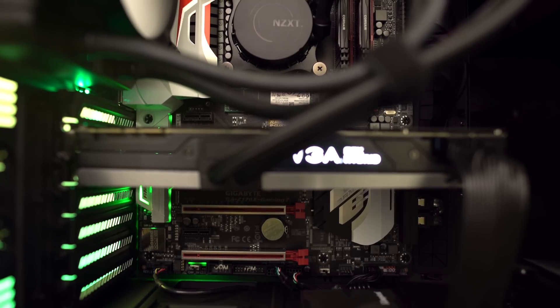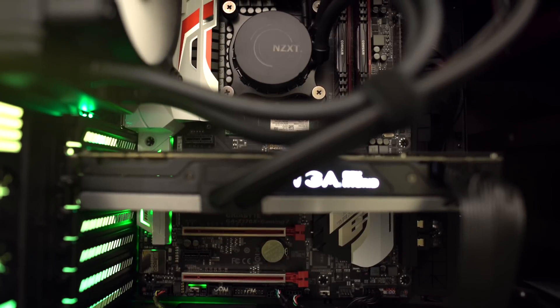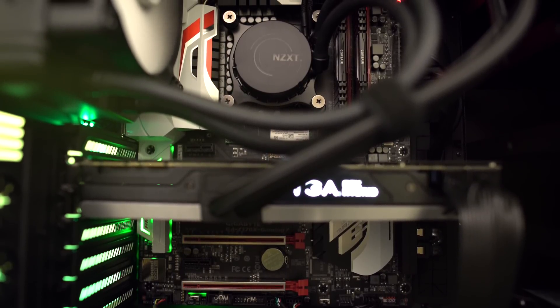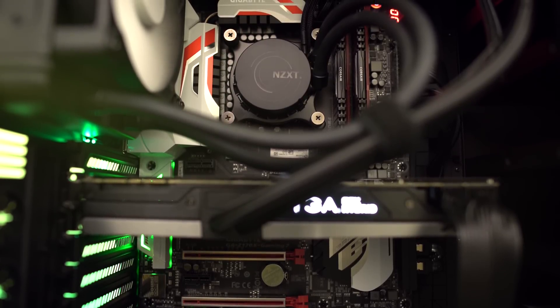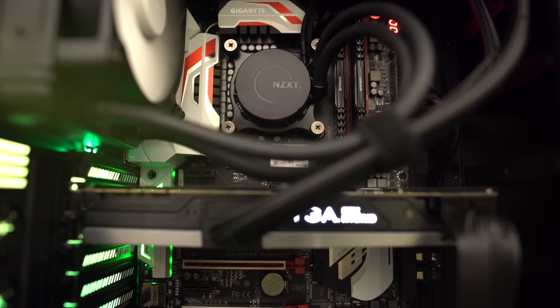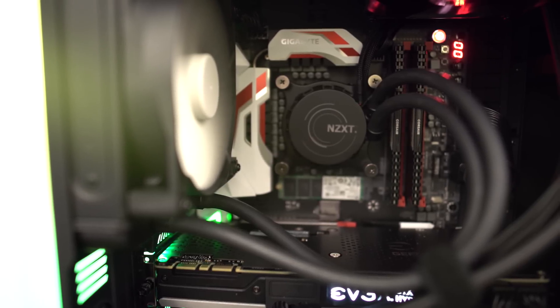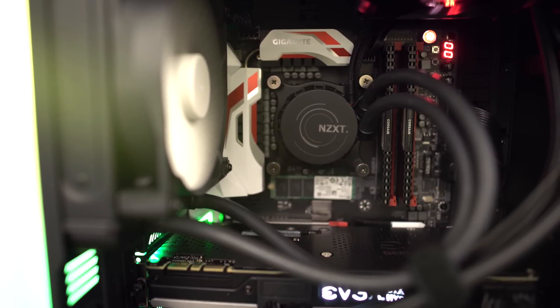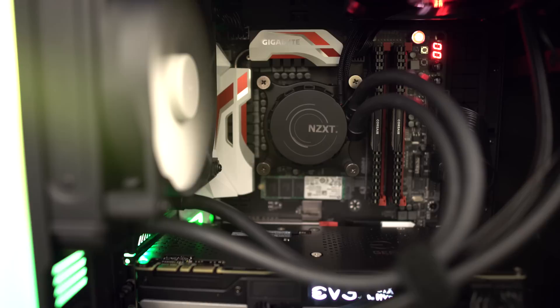The motherboard powering this beast is the Z170X Gaming 7. This thing has some awesome features, including onboard lighting, and we were able to change the lighting to match the green of the system build. Some of the features are DDR4 support and it's all built for Skylake technology. The CPU we chose to go with is the Intel Skylake i7-6700K. This is one of the latest processors from Intel — a 4 GHz processor that's completely unlocked out of the box for overclocking.